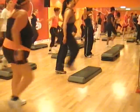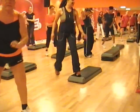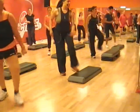Now we're repeating the knee. 3, 2, 1 — step, step, march. And again, step, step, march.